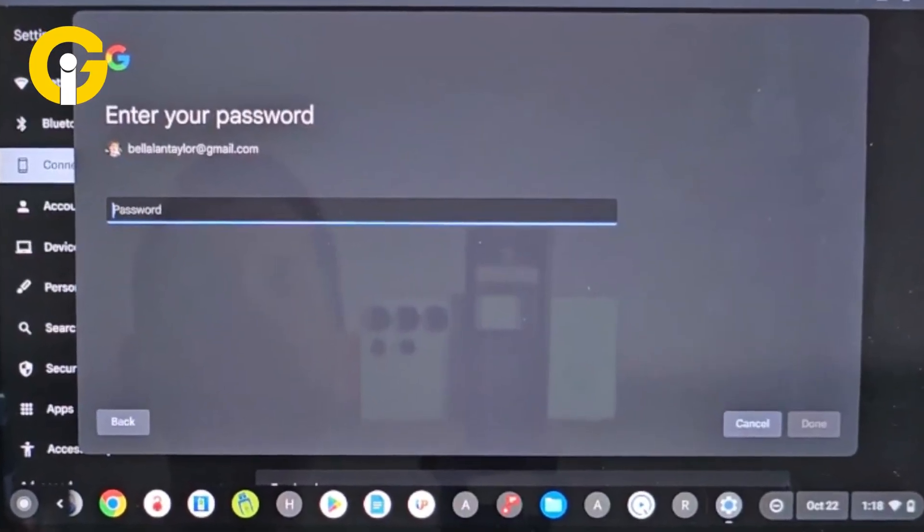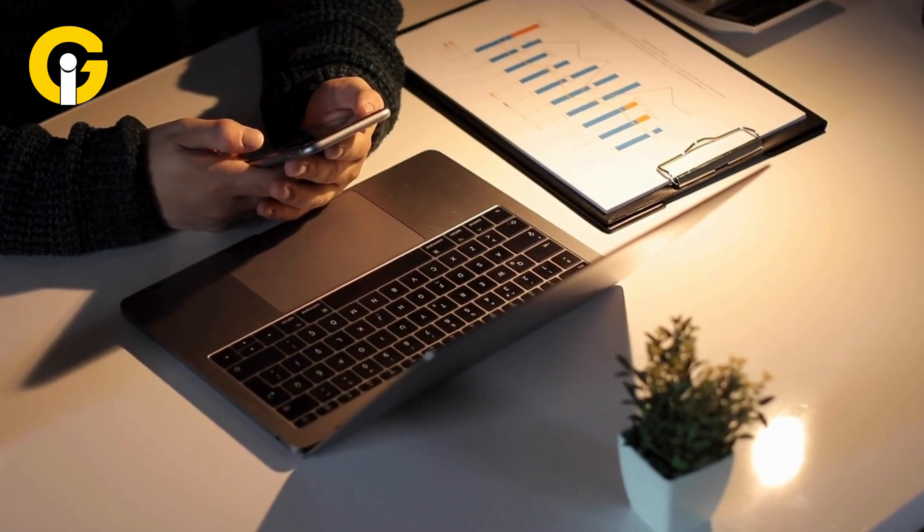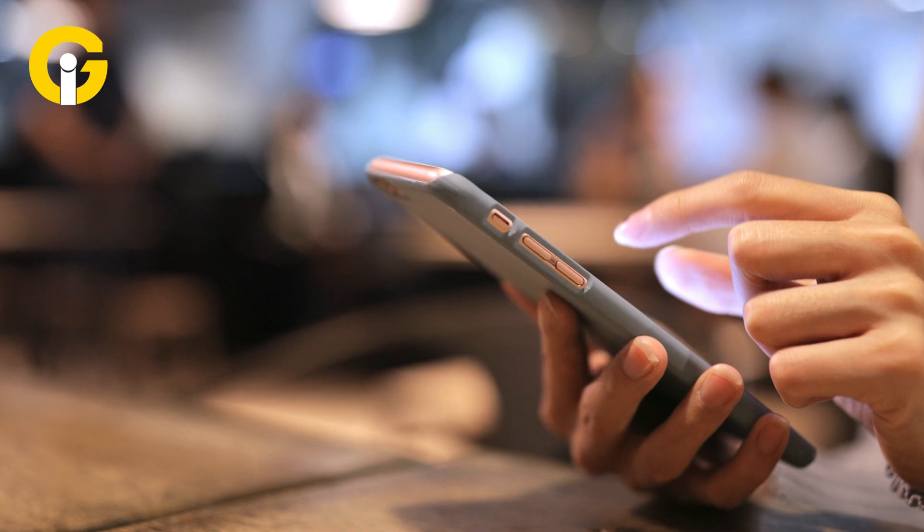Now enter your password and click on Done. Afterwards, click on the arrow present on the right side of your phone. Wi-Fi Sync will now appear at the bottom of the page. You can click on it.